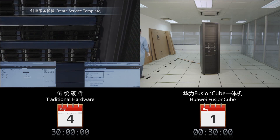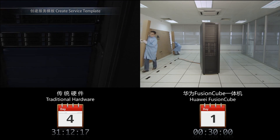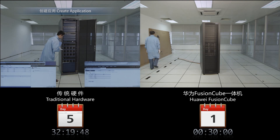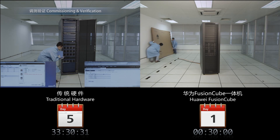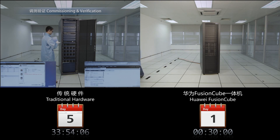It can take more than four days to deploy 300 typical virtual desktops on traditional hardware. The Huawei Fusion Cube only requires 30 minutes to set up, then the system will automatically complete the rest of the steps.